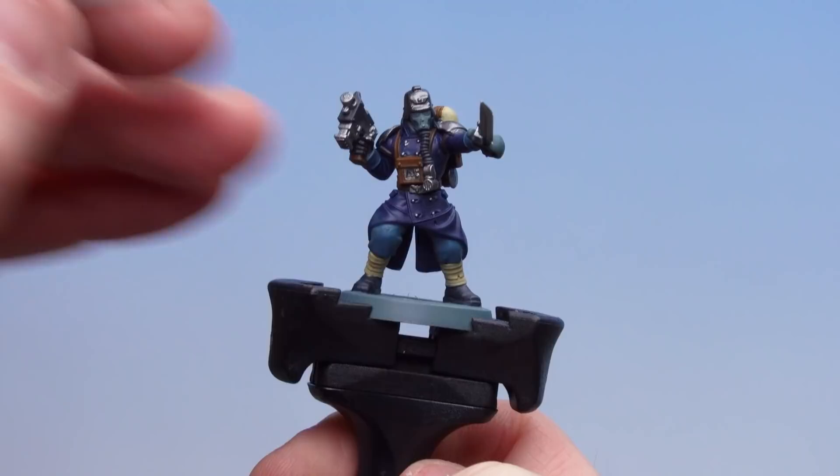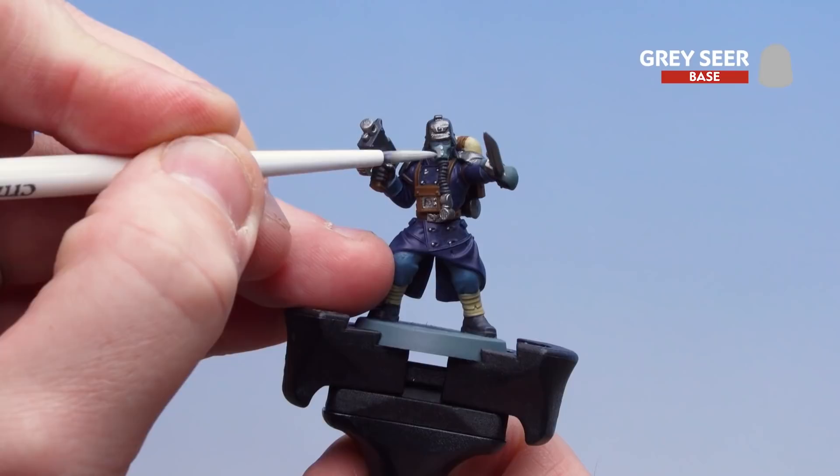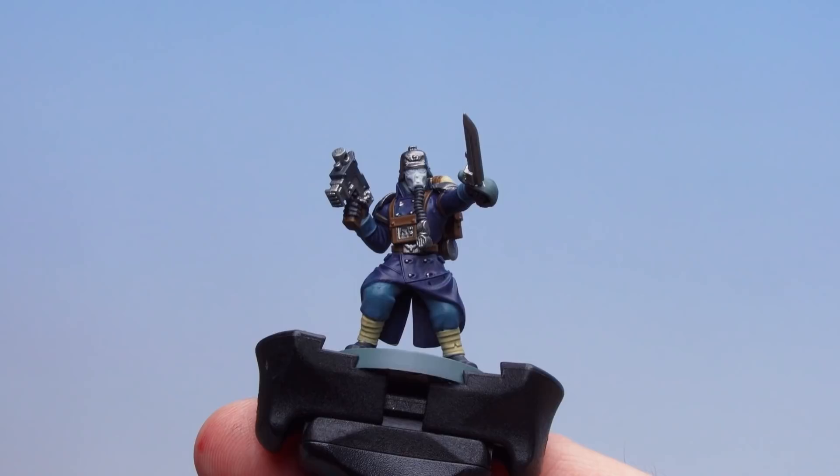With all the leather details now picked out with Mournfang Brown, we're going to move on to picking out the gas mask using Grey Seer. Just take your time and again a couple of coats for this. With the Grey Seer now applied to the gas mask, we're going to move on to Mephiston Red for the eye lenses.